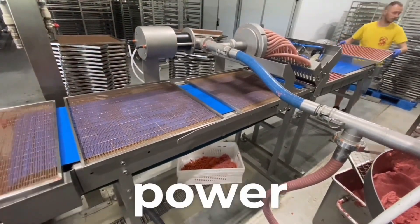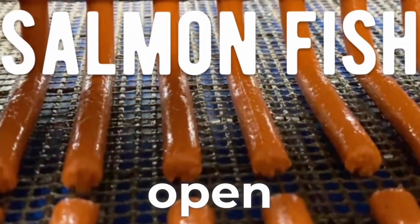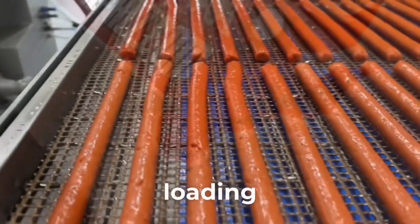It includes a high-power sausage filler powered by GEARS Meat Pump, featuring an open 200-liter hopper with an internal mixer to ensure uniform delivery of meat to the pump chamber and hydraulic meat loading.